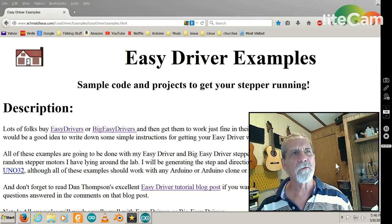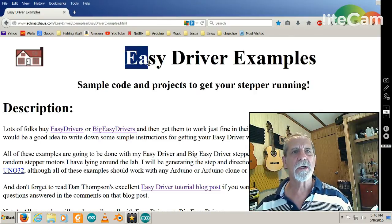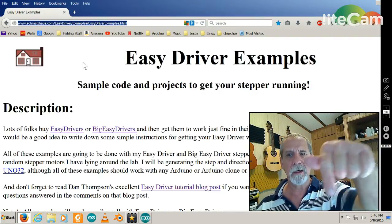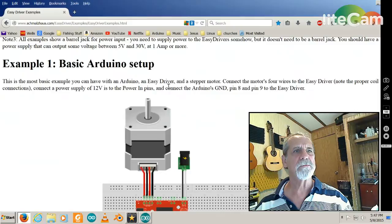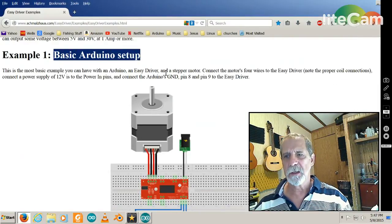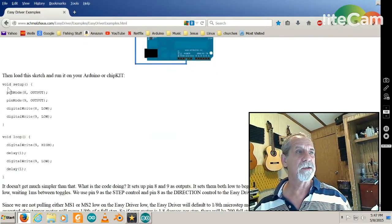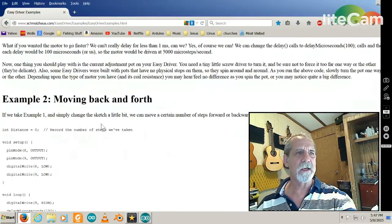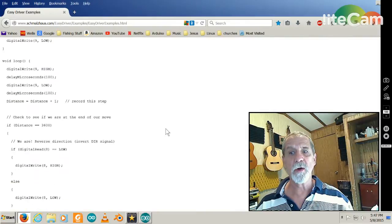I'd like to start off with the webpage I got this code from — it's called Easy Driver Examples. The URL is right here and I'll put a link down below. This webpage starts off with some basic Arduino stepper motor drive code — straight out of Arduino, no buttons. Same thing here with moving back and forth — you don't push any buttons, you just push reset on the Arduino and it starts running with no control over it.